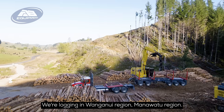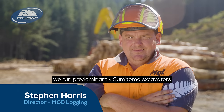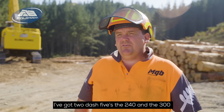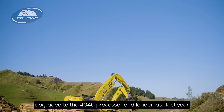We're logging in the Whanganui and Manawatu region. We've just transitioned from ground basing into cable logging with the harvest line. We run predominantly Sumitomo excavators — I've got 2-5 to 240 and a 300. Had a really good run out of those, so upgraded to the 4040 processor and loader late last year.